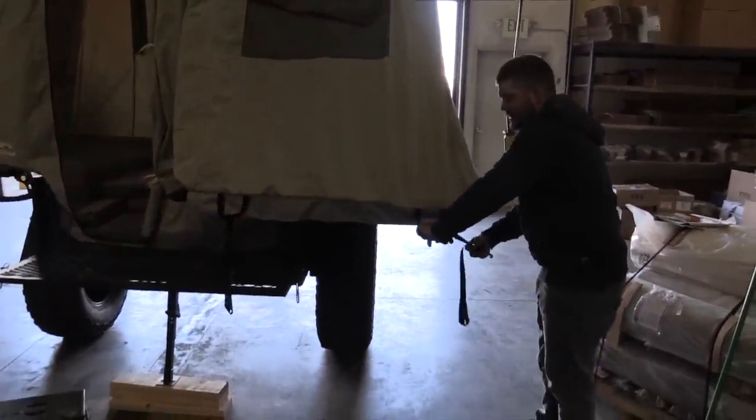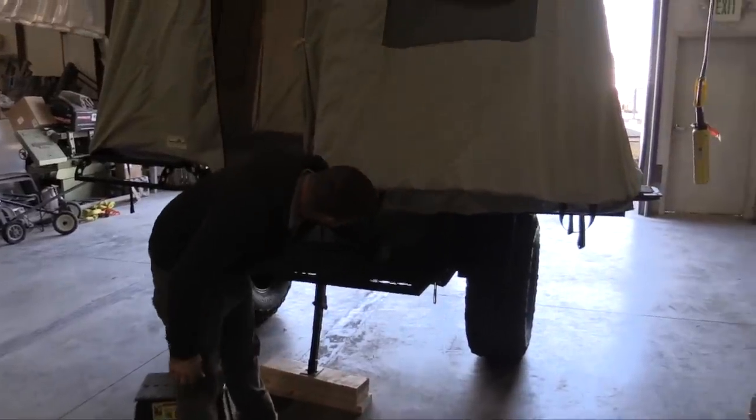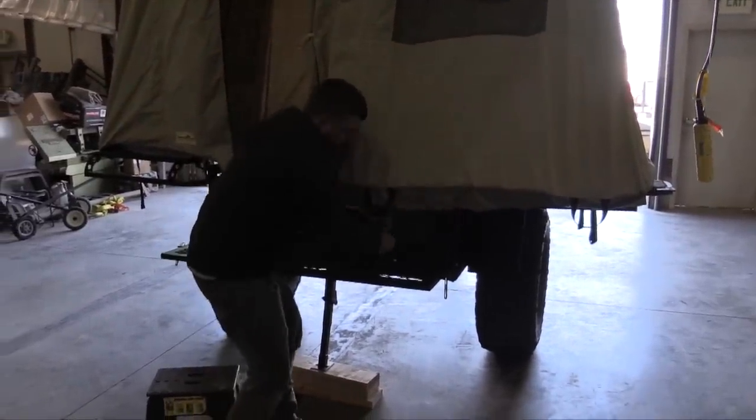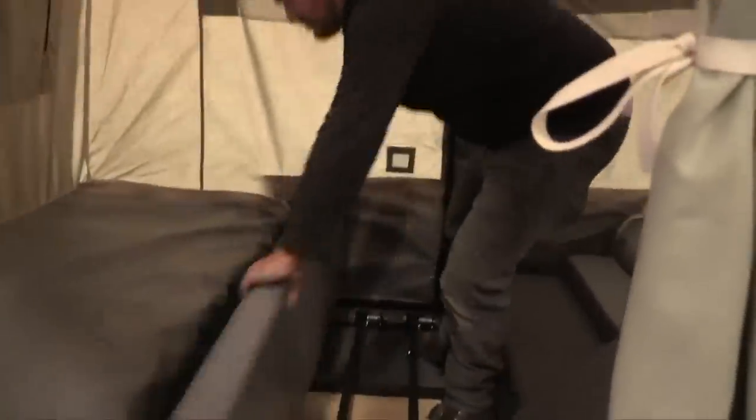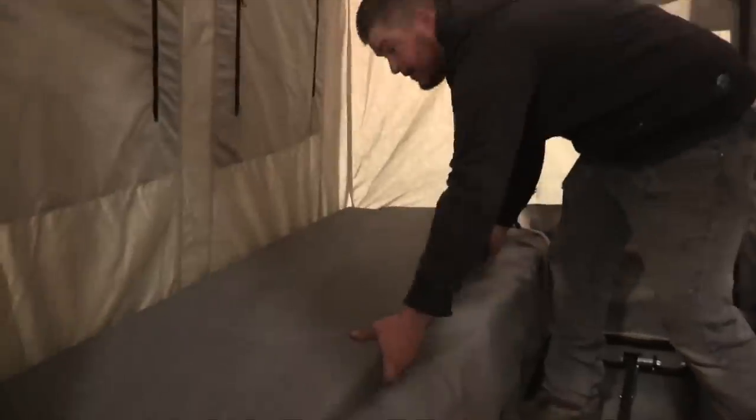This strap is extra long so you're going to go all the way around to the actual wing — that's also going to help the front gate piece stay on there. On the interior you have one small bed, still six feet long, so plenty of space for one person.